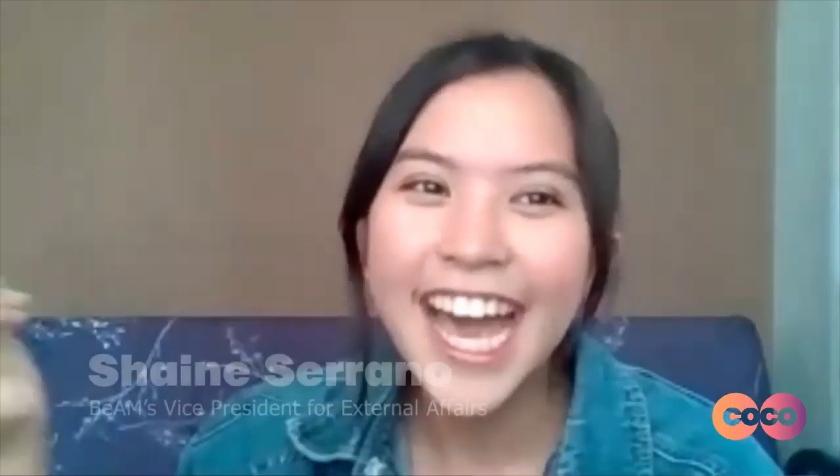Hello, good day everyone! I am Krishane Serrano. And I am Angel Stinson. I am Amma Make Art — you can call me Amanda.